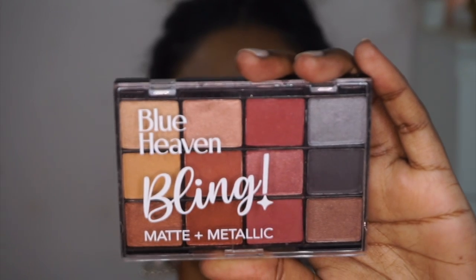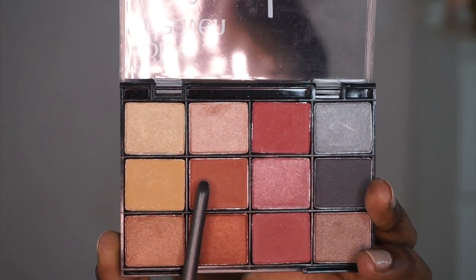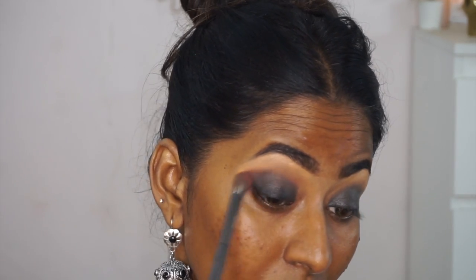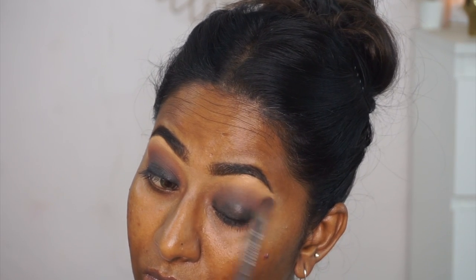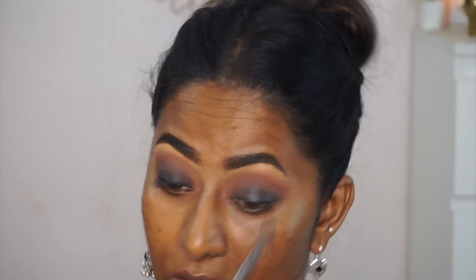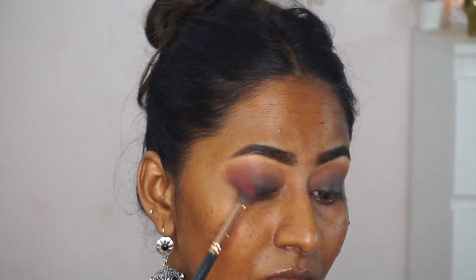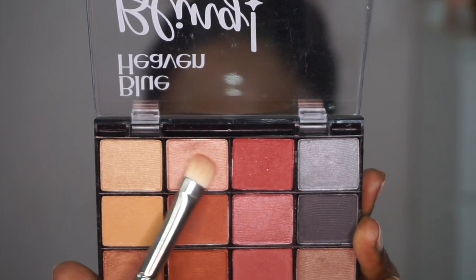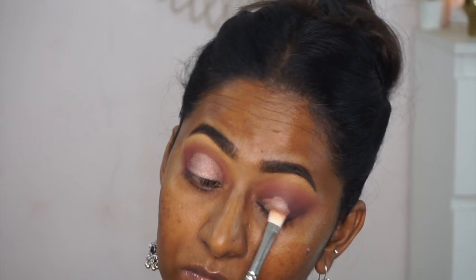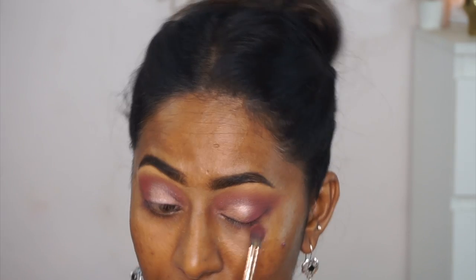Next I'm using the Bling Matte Plus Metallic Eyeshadow Palette, which has a mix of browns, reddish tones, pinks, gray, and black. I took a pinkish-brown color on a blending brush for the crease transition — it required many layers to build up since it's very low pigmented. Then I applied a reddish matte eyeshadow on the outer V with a tapered brush, which looked better thanks to the kajal base underneath. Finally, a pale pink champagne shimmer went on the lid, but it was very subtle and satiny rather than truly shimmery — not very impressive.